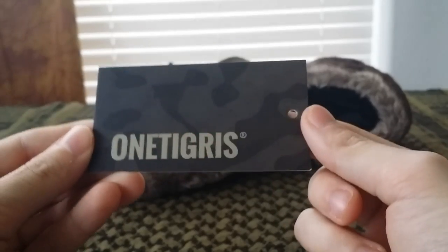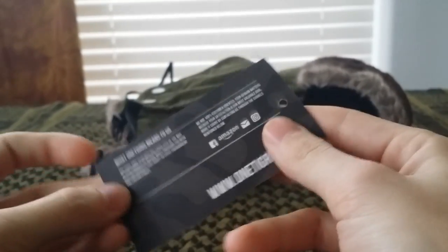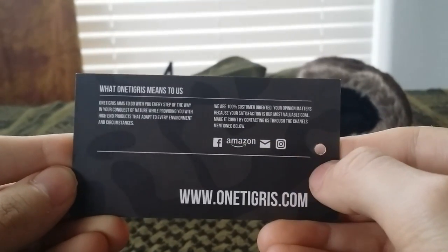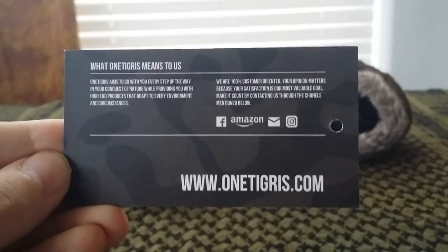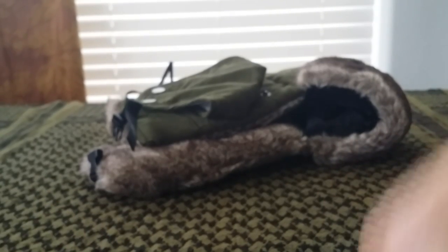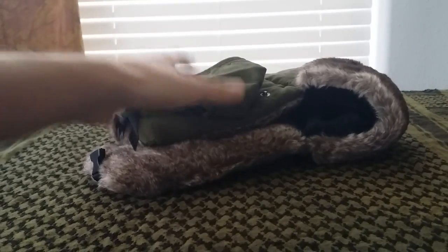The next card is a shiny OneTigris card that lists their webpage and all of their accounts and social media. If people want to pause and read that, go for it. But let's get on with the quick unboxing review — this isn't going to be a full in-depth review, just a quick unpackaging look.